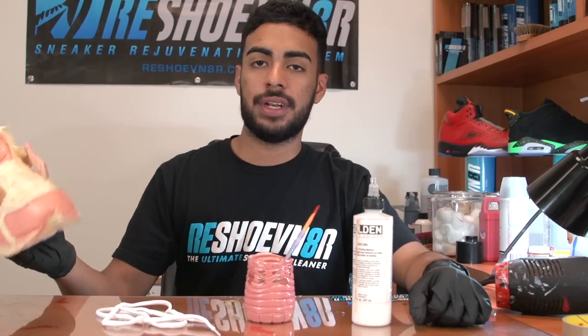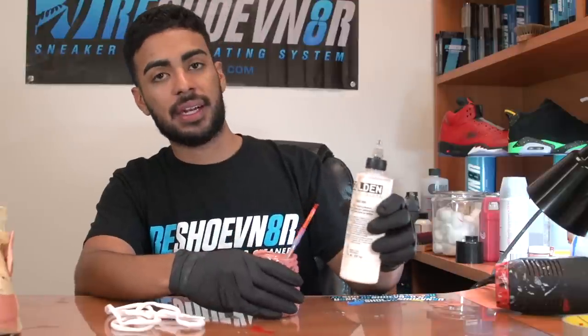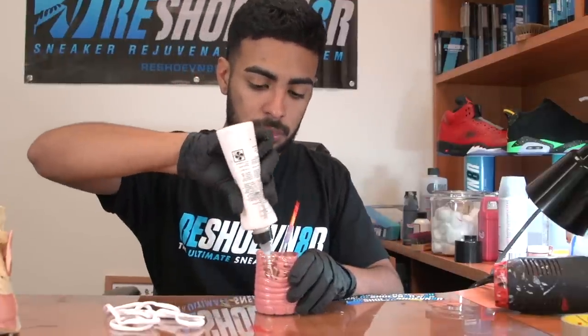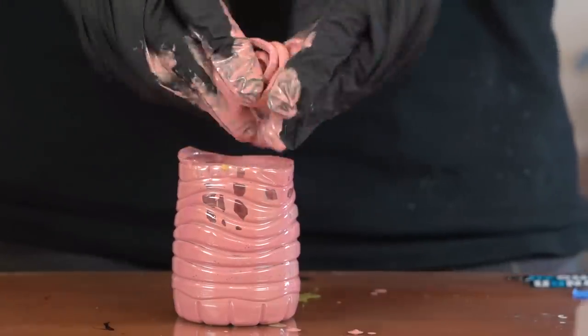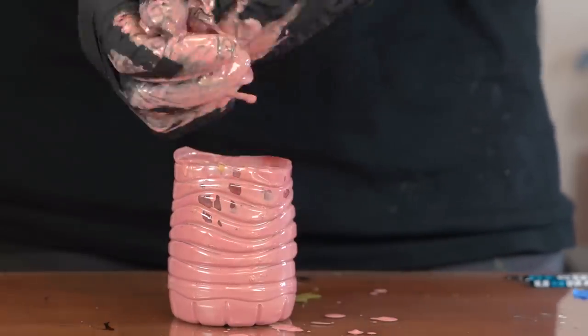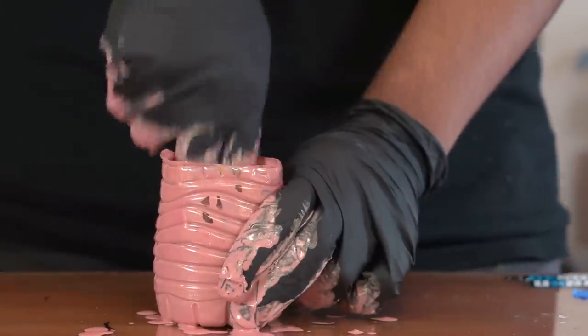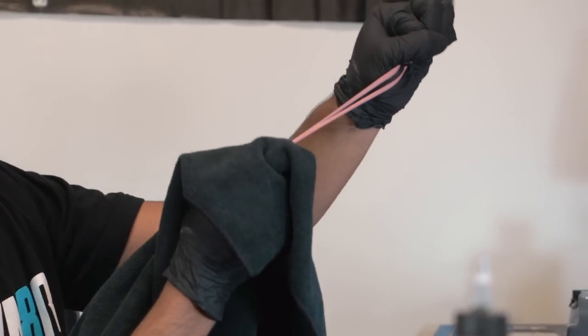While we let the shoes dry from the matte finish, we're going to go ahead and dye the laces using this pre-mixed rose gold paint and GAC 900. Now we're going to wring out the laces to get rid of any excess paint.